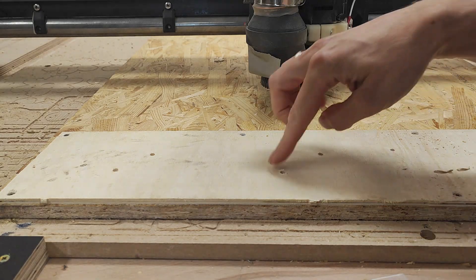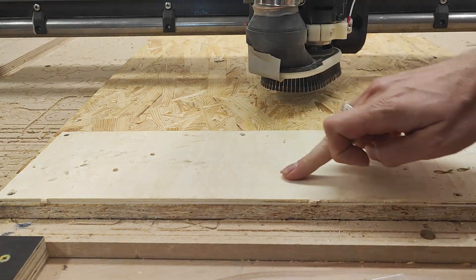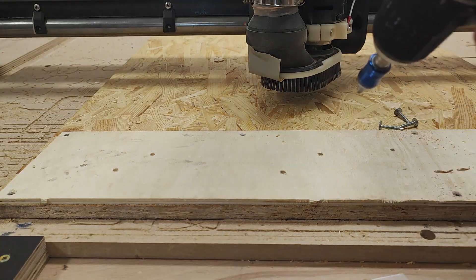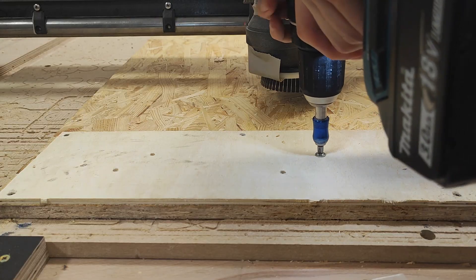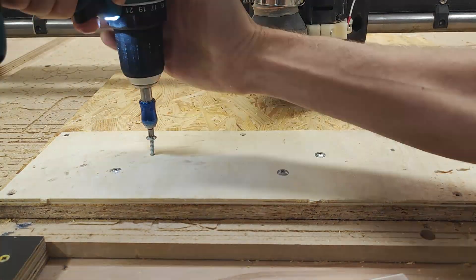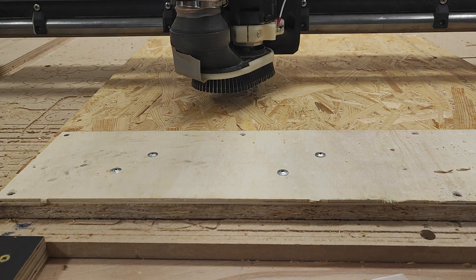I first cut four holes here to fix those down, because I'm just going to do it without tabs. With tabs I would have the problem that I can't remove them completely, and I want those to pop right in, so I have to fix those without tabs. Since Estlcam remembers where I was, I can just move it around freely and it's going to start at where it left off.